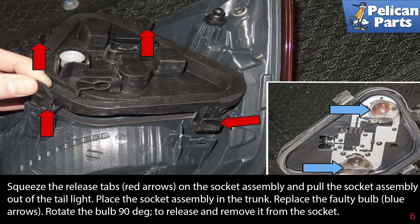Place the socket assembly in the trunk. Replace the faulty bulbs, indicated by the blue arrows. Rotate the bulbs 90 degrees to release and remove them from the socket.